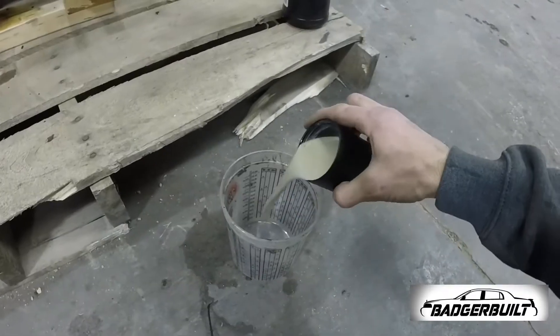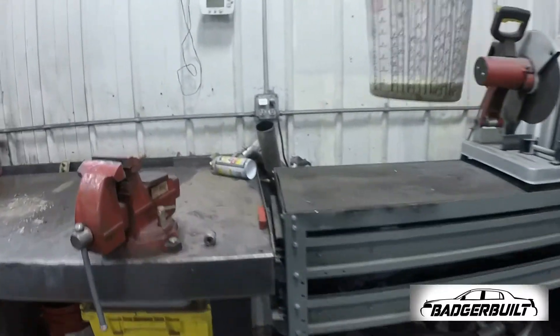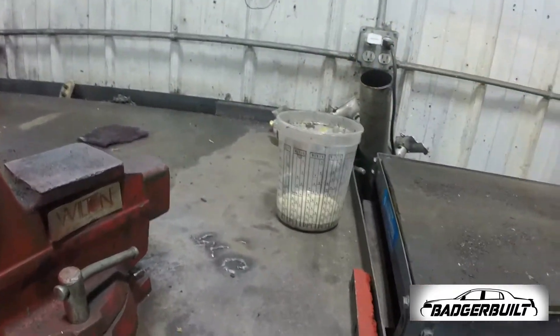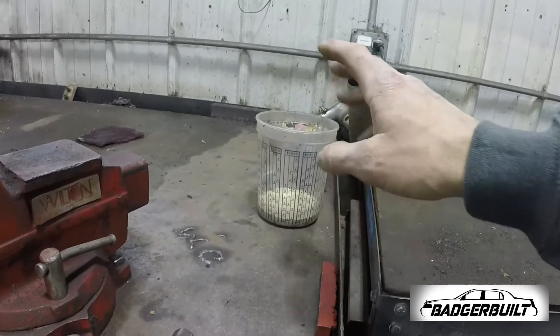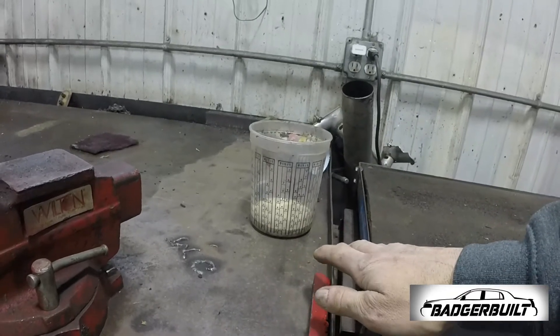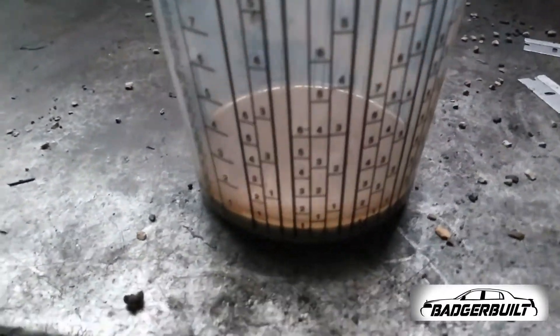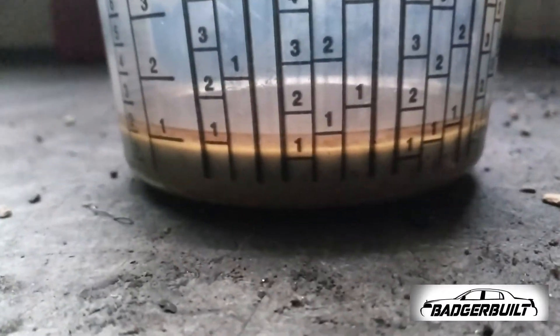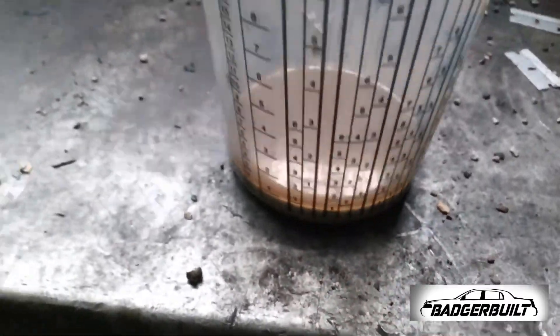That is three-quarters water. I'll go ahead and dump this into a paint cup — some of that was still frozen. I'll set this aside and check it again after roughly the same amount of miles. By tomorrow it should be separated: the oil will be on top and all the slushy watery condensation will be on the bottom. You can already see it starting to separate — a perfect example of why you need to keep an eye on this.